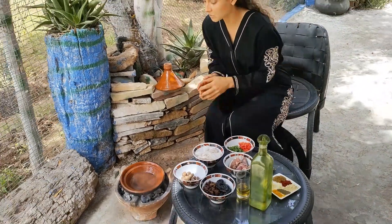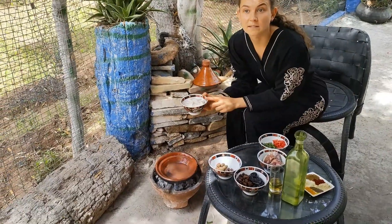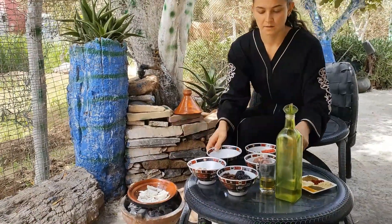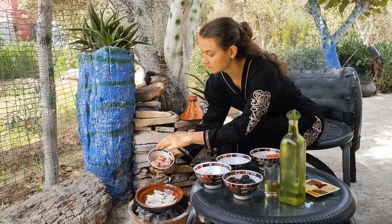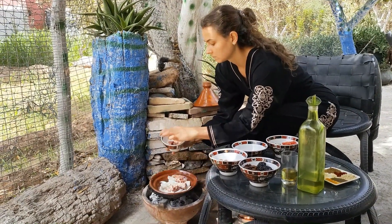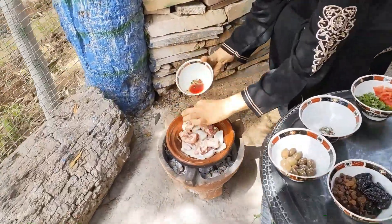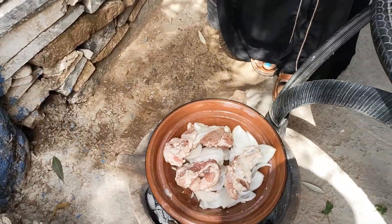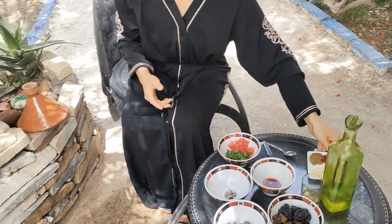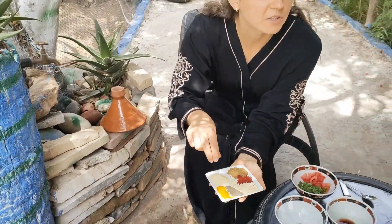And now let's start because the tagine is already very hot. First we need to add the onions, then I'm adding the meat. The next ones are the spices — I'm adding a little bit of each spice.